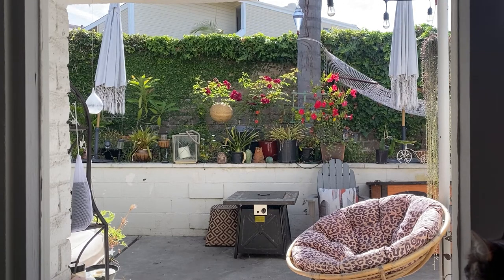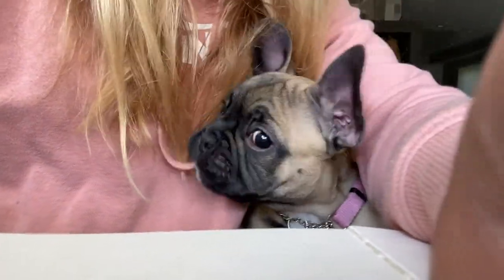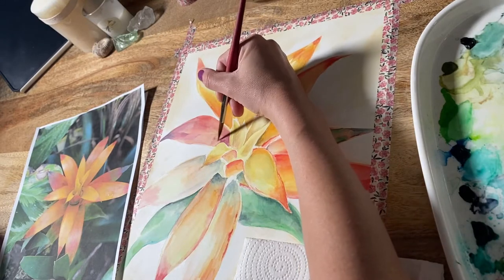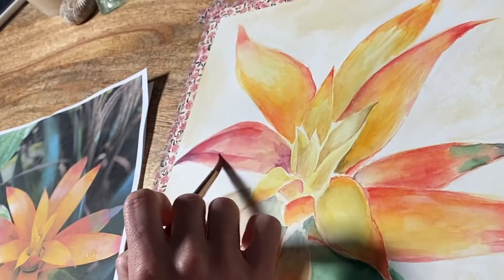I'm giving you a little snippet of my backyard right now and the Frenchie that we just adopted because she is absolutely adorable. She's a little munchkin who will have a debut in one of my future videos. But for now I'm just going to go back to painting and wrap this one up.